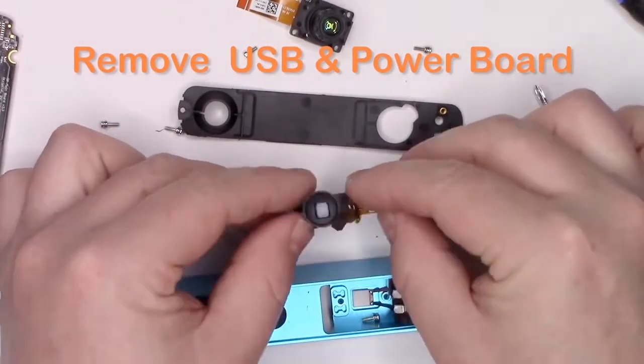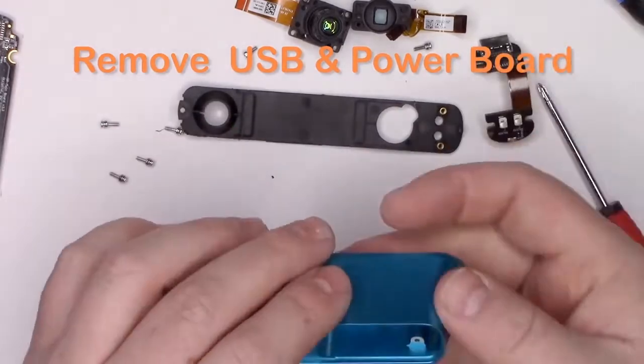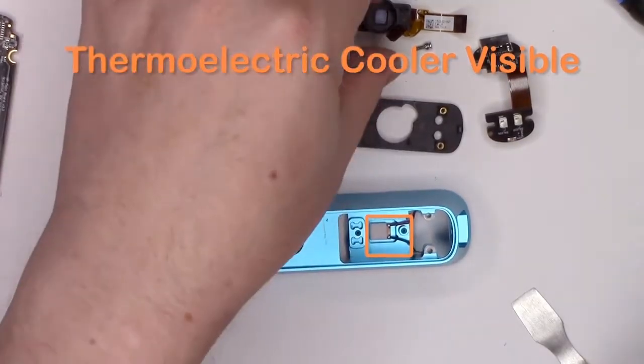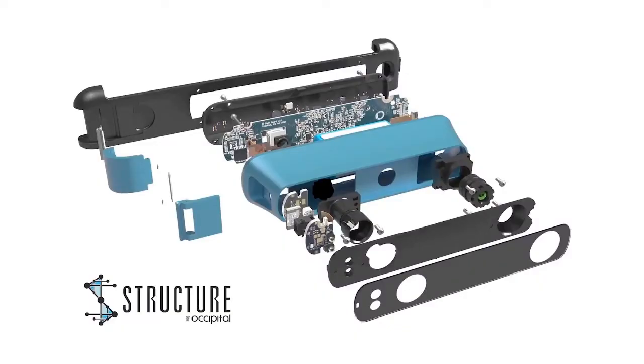With all of that gone, you'll be able to remove the data and power connector, and you'll be able to see the thermoelectric cooler connected to the case. There you have it. We'll see you at the next Teardown Tuesday.